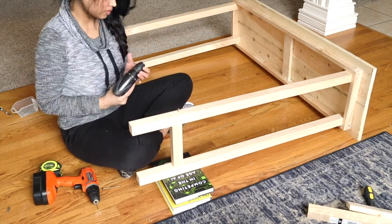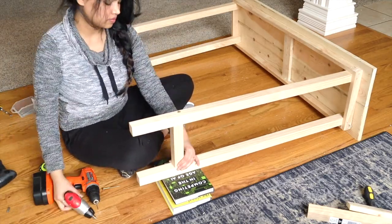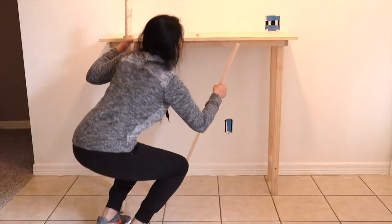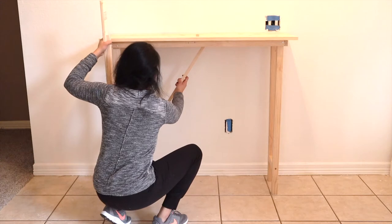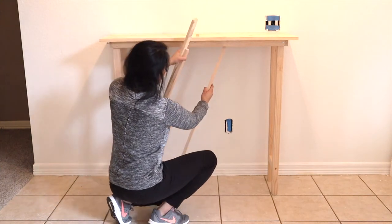I had a bit of trouble working with the drilling machines because I forgot to charge them beforehand. I was planning to put some angled pieces randomly to sort of create an abstract modern look — pretty ambitious, right?